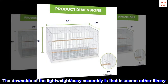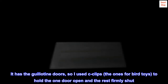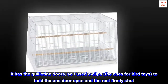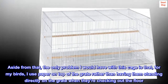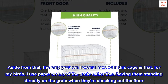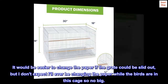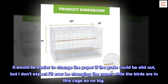The downside of the lightweight and easy assembly is that it seems rather flimsy. It has guillotine doors, so I used C-clips — the ones for bird toys — to hold one door open and the rest firmly shut. The only other problem is that for my birds, I use paper on top of the grate rather than having them standing directly on the grate when they're checking out the floor. It would be easier to change the paper if the grate could be slid out, but I don't expect I'll ever be changing the paper while the birds are in this cage, so no big deal.